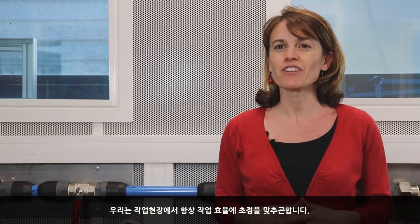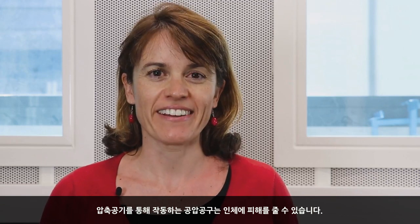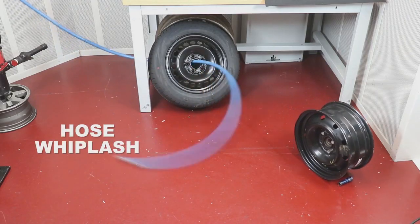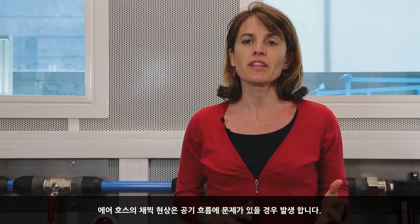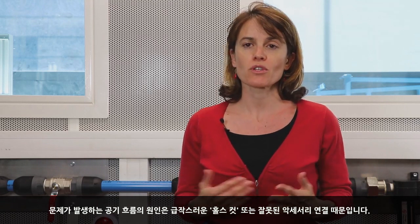In every working environment, we all focus on productivity. But what about safety? Using pneumatic tools implies working with compressed air, which could lead to possible damages such as whiplash effect. This happens where there is a failure in the air network. Most common reasons are accidental hose cuts or worn accessories connections.